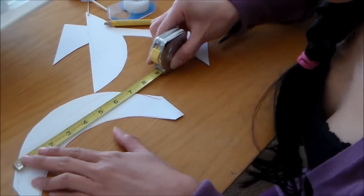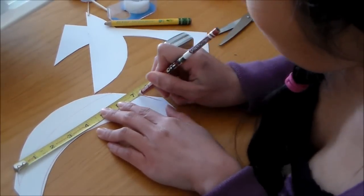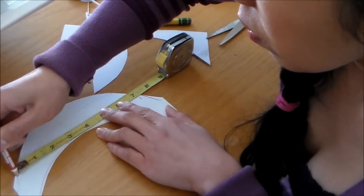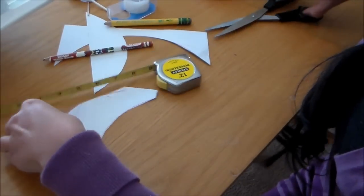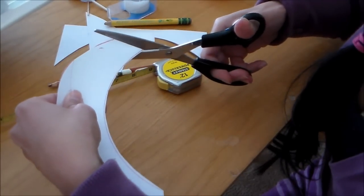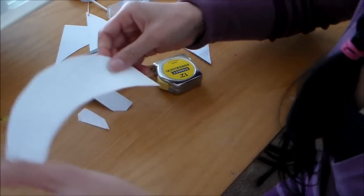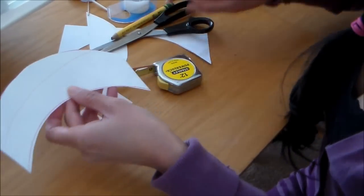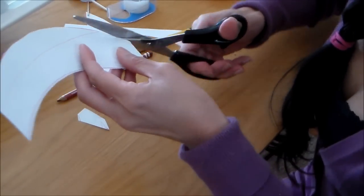I want this to measure 7 inches across. Let me go ahead and mark it, then cut the excess paper. If you want a pattern on the edge of your cupcake holder, you can cut that out unless you have special scissors that make the pattern.